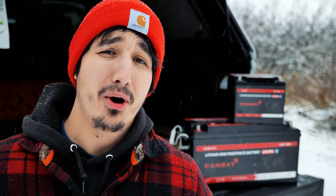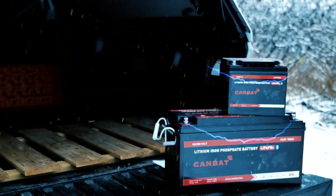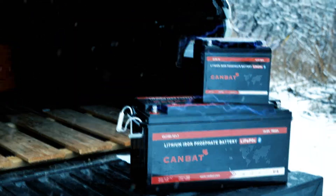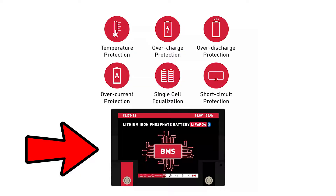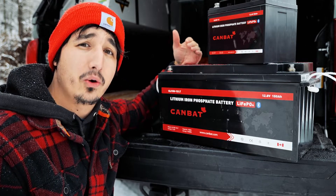The one problem with lithium batteries is cold weather charging. Attempting to charge a lithium battery below zero degrees Celsius or 32 degrees Fahrenheit will lead to permanent degradation in the performance and safety of the battery. That is why lithium batteries come with a BMS — a battery management system — to help keep the battery protected. The BMS protects the battery against things like low temperature charging.